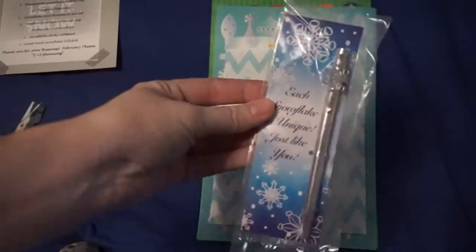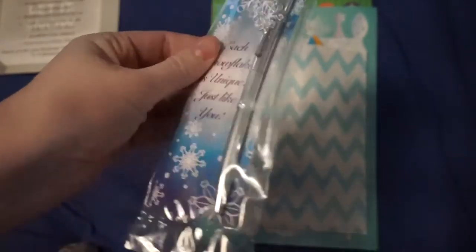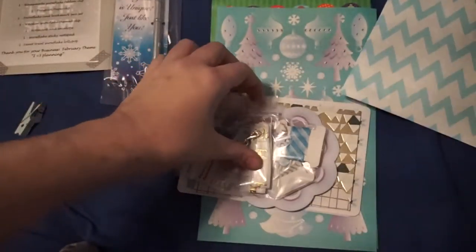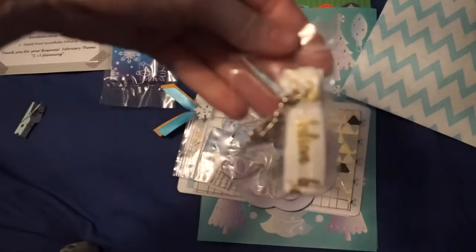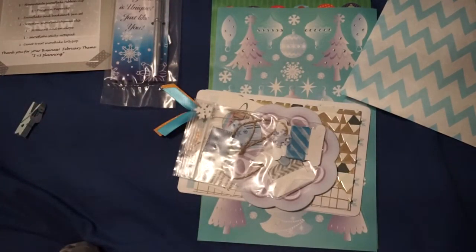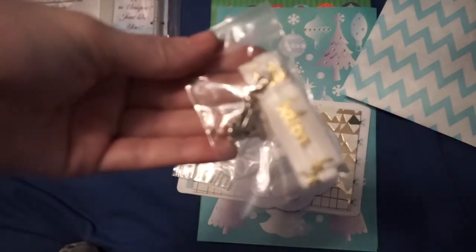Okay, so here's the stuff. You have this awesome beautiful snowflake pen — this is so pretty and you can use this all winter, you can use it at Christmas, wonderful. And then these are your weekly stickers. Oh look, this was supposed to be in the December kit and mine somehow vanished!